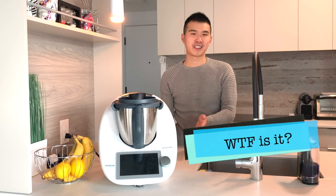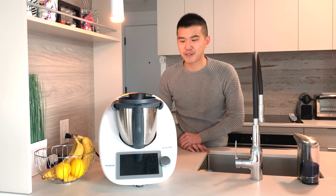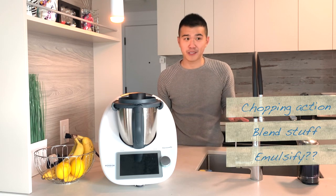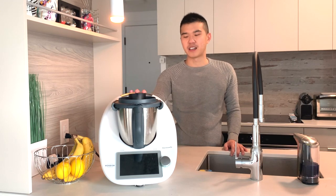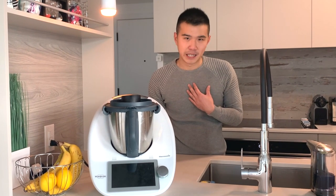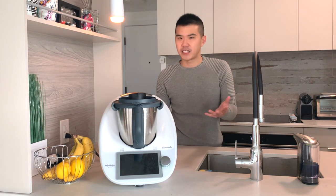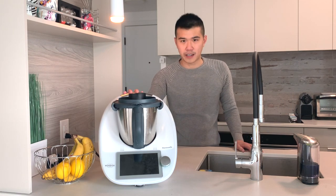So first of all, what is a Thermomix? Simply put, it is a substitute for a husband or a wife — it's a cooking assistant. It will chop things for you, blend things, emulsify things, slow cook. It's kind of like an all-in-one cooking robot, but if you ask me it's pretty much a heated blender because it makes mostly mushy food. It's not going to fry or sear food — you still need pots and pans. This is just going to take a lot of the legwork out of preparation.